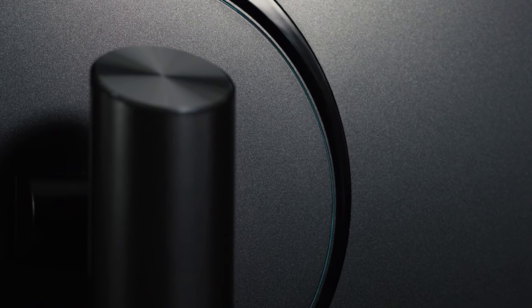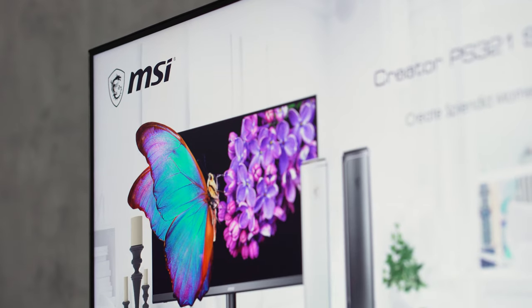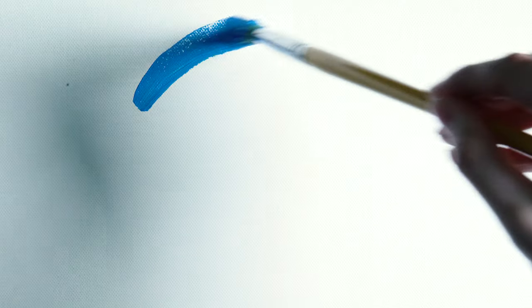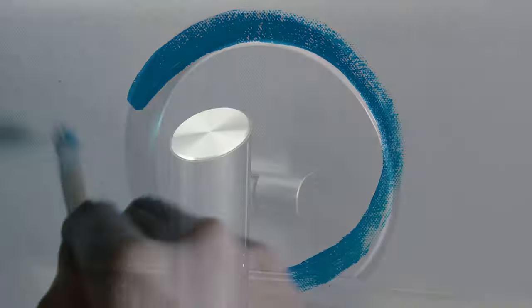The new Creator PA321 series is here to help you create splendid moments. The design comes from Western Oil and Eastern Ink paintings. The signature asymmetrical RGB circle is inspired by creators.